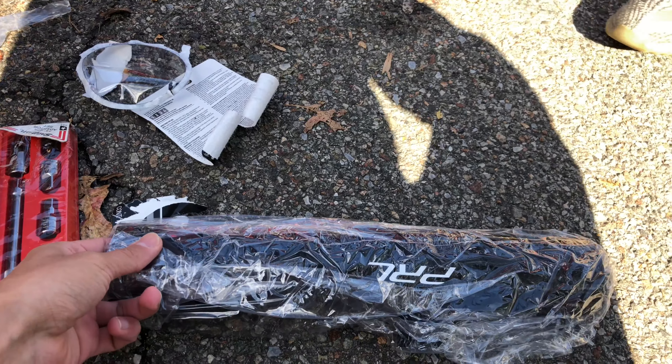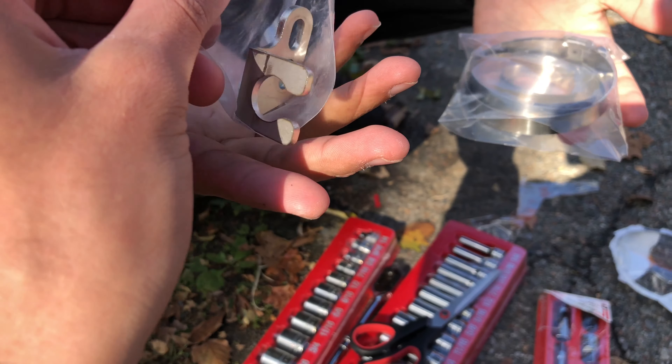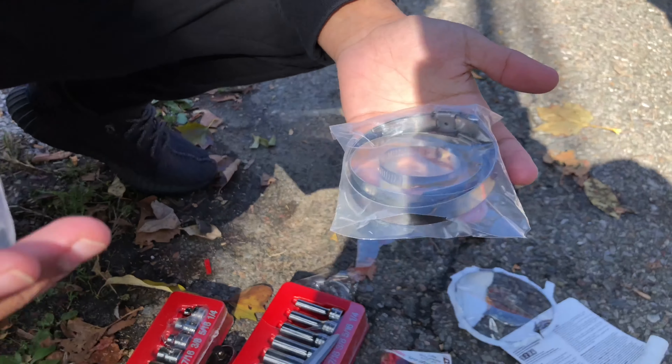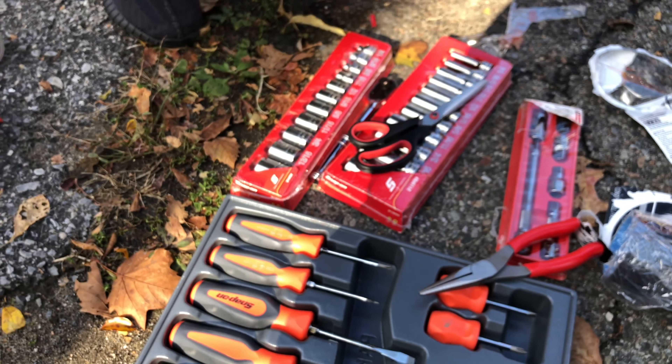Here's the intake hose for the PRL — this is what it came with. I already have a video on how to install it, but we're gonna go over it again in detail so any questions you might have, I'll answer right now while I install it. We got the tools ready, it's all set up.